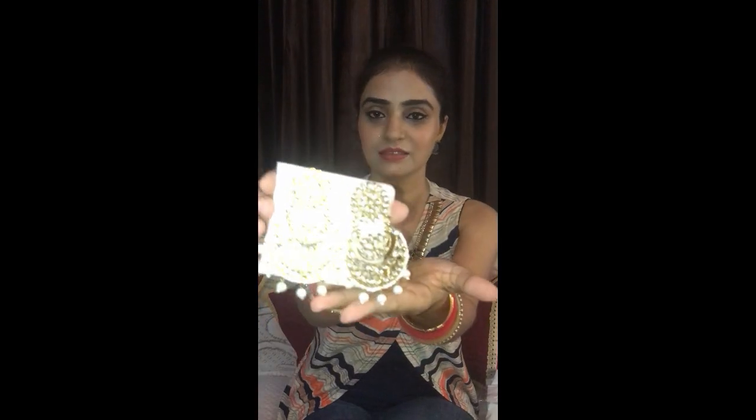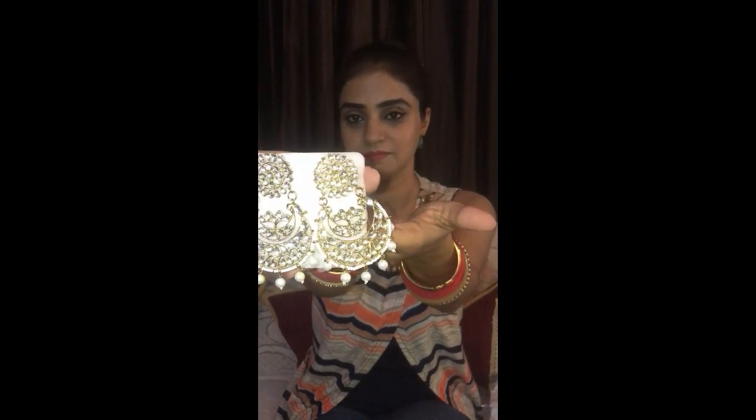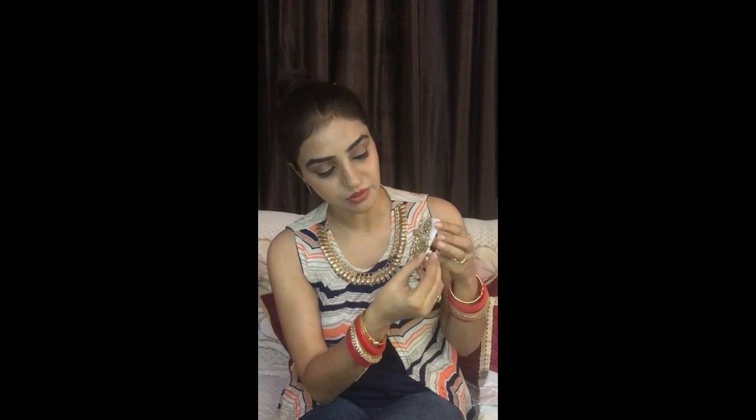Can you see them? They are so beautiful, I am loving it. The first one was very beautiful, but I think these are more than that. You can see with the stonework, there are pearl drops — they are so beautiful. This can also go with all your kurtas and anarkalies. If you wear it with an ethnic dress, it will look very beautiful.